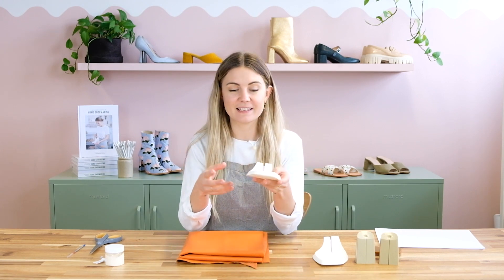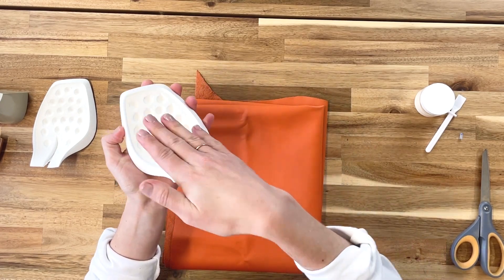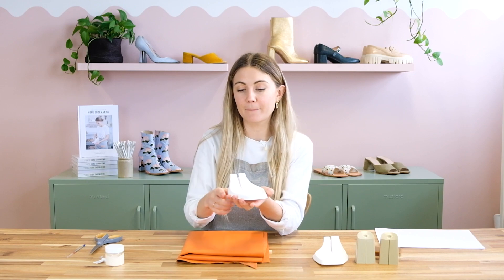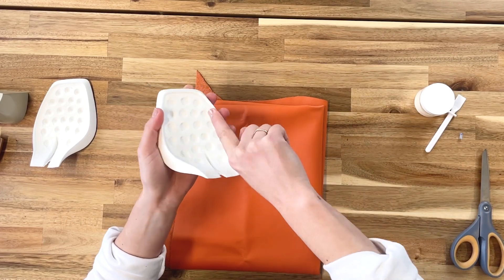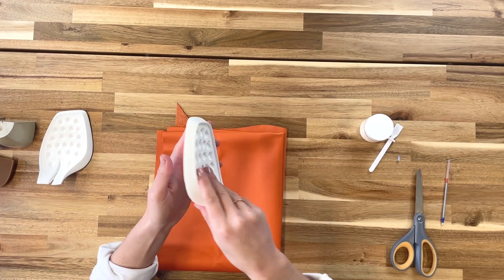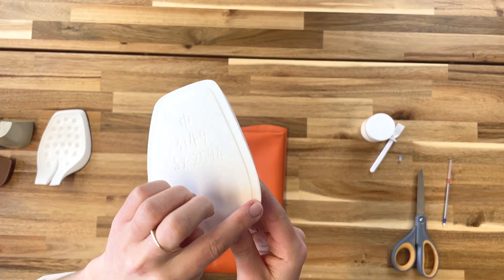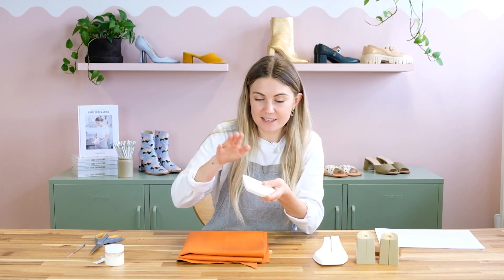The one thing I want to mention about the platforms before we start covering them is that this is an inset platform, which means our insole board is going to sink down into it a little bit. We need to make sure when we're covering it that we've got quite enough leather on the inside so that our insole will cover it. Underneath you can see there's a little groove, and that gives us a good idea of where the leather will want to go.